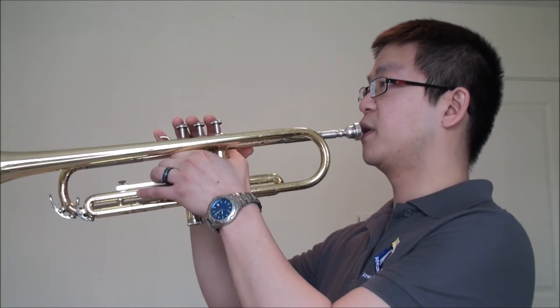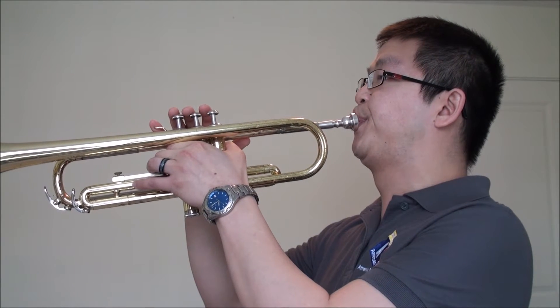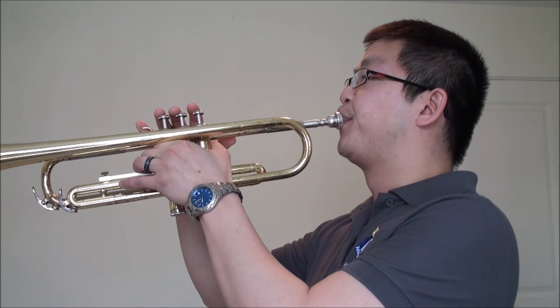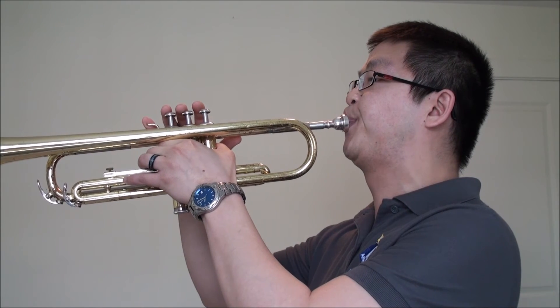That's your bottom C. That's your second line G. And that's your third space C. Let's see what note you got — let's go!